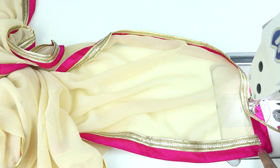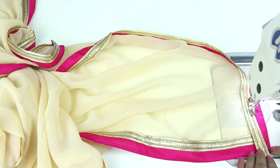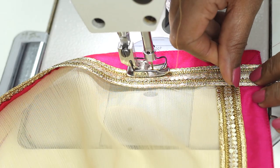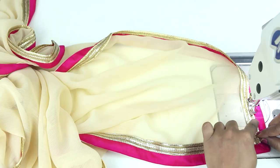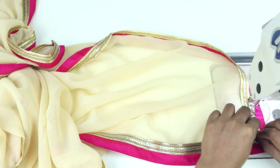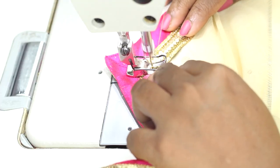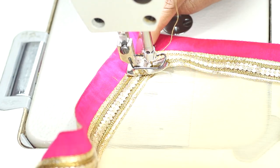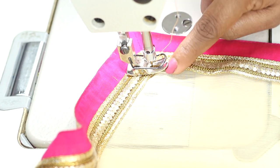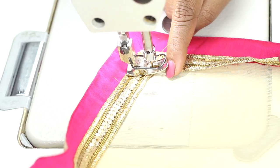I have sewn this lace all around and I have reached where I started. I will show you how to end this. Cut exactly to this line and then when you stitch to the corner, just fold it. After you have sewn to the corner, stitch in this way and now we will be sewing the other edge all around.